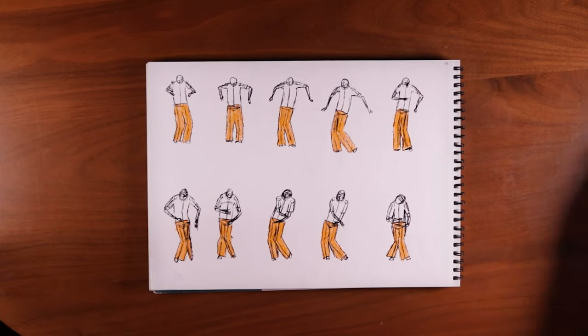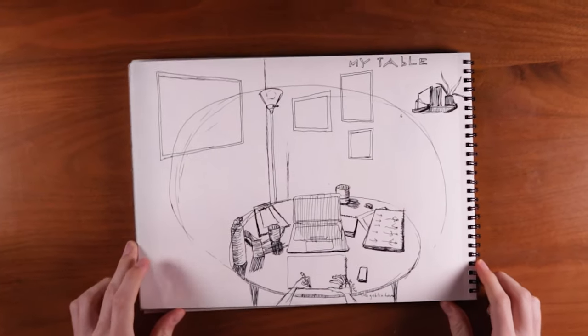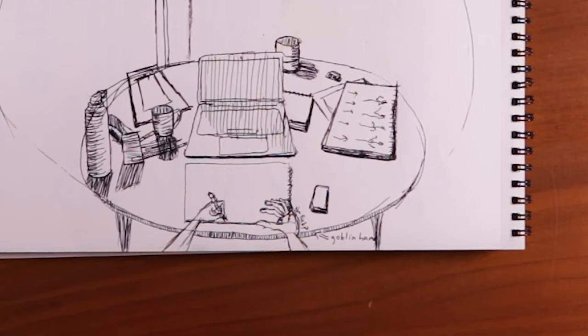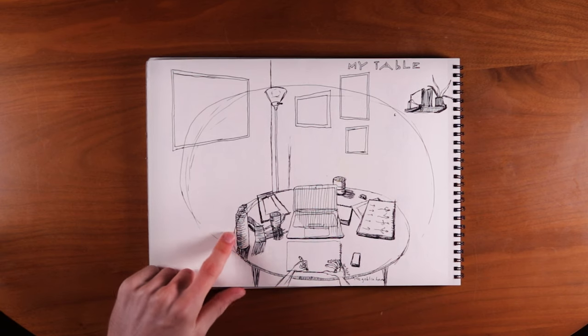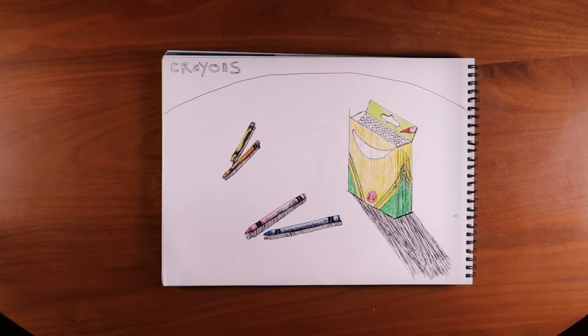The first page of my second sketchbook is just as bad — it's literally the exact same thing, but don't worry, it does get better. Here's another POV drawing of the table that I usually draw at. It's not great — the perspective is kind of weird, a little goblin hand — but it was kind of fun drawing all the little things on the table and the wall. Kind of satisfying to get that all in there. This one's just not that great, pretty low effort.